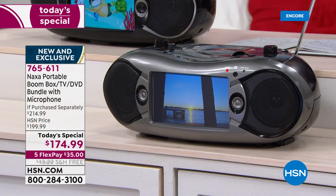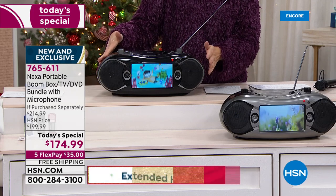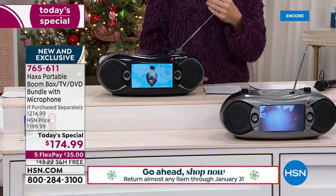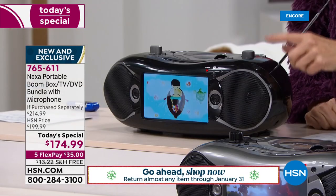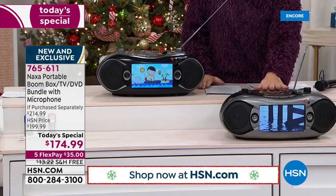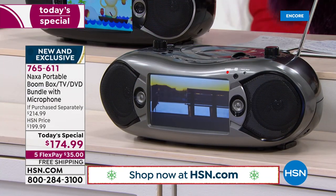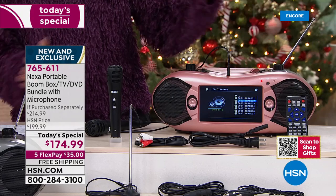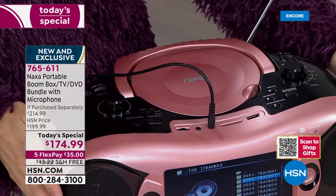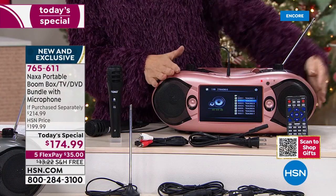We have brand new colors to share with you. Back by popular demand in black — this is the only version that's out there at retail. Not only did we bring it back, we added that amazing wired microphone, turning this into a karaoke machine, but we also brought in new and exclusive colors you will only find here at HSN. We've got our silver tone, which has a nice clean gray look. But are you ready for this? This is absolutely gorgeous — this is the rose gold color. It has that beautiful sheen, just a touch of glamour. Only here at HSN can you get the rose gold.